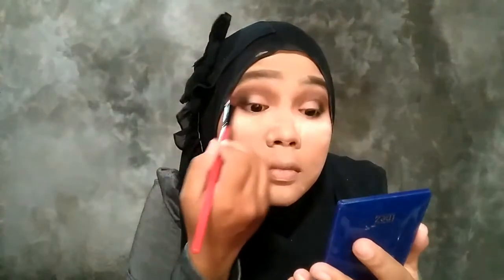Setelah pake yang pink muda, aku pake pink tua. Jadi muda dan tua dicampur, jadinya kan bagus. Yang penting akur ya kan. Dan jangan lupa di-blend kembali.